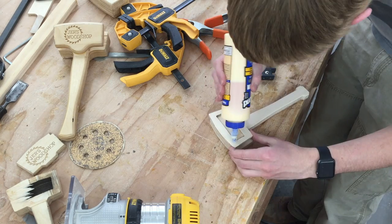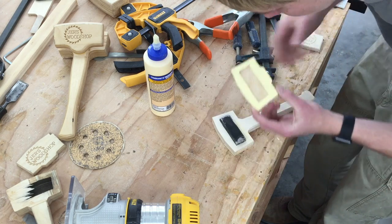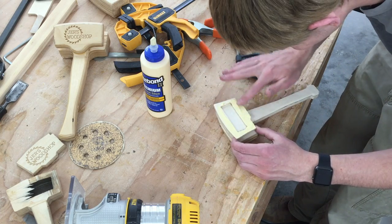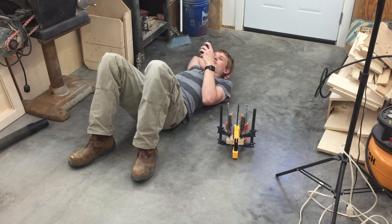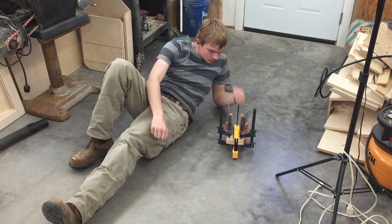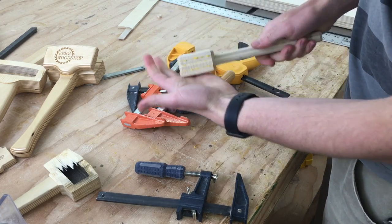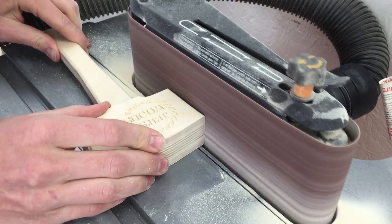And now we have another glue up. This one's fairly simple since the steel part keeps everything aligned. Now with just a little final cleanup on the sander, this thing's going to be pretty much done.